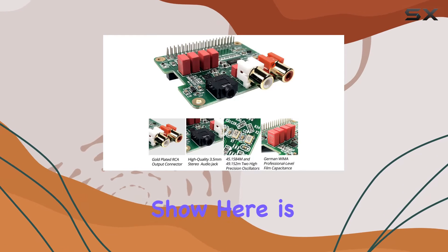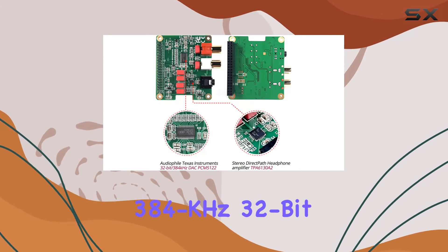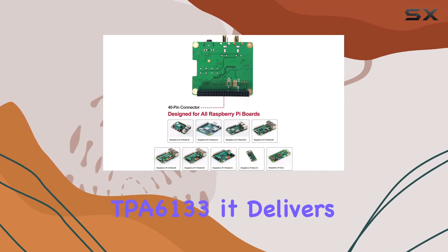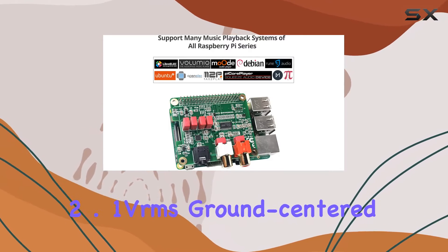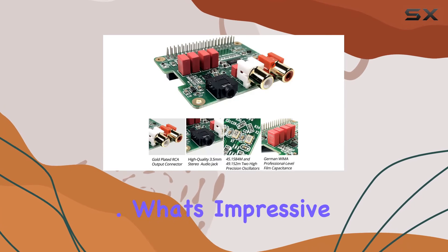The star of the show is the class-leading stereo audio DAC, the PCM5122, boasting sample rates up to 384 kHz and 32-bit depth. Paired with the high-fidelity headphone amplifier TPA6133, it delivers a remarkable 2.1 Vrms ground-centered output, coupled with film capacitors, promising an audio experience that goes beyond the ordinary.